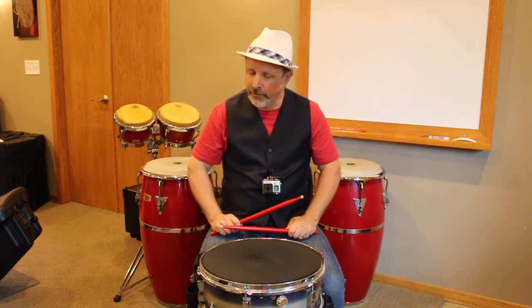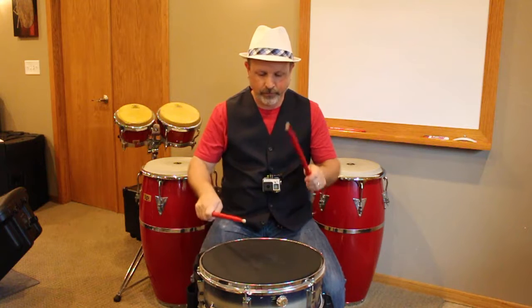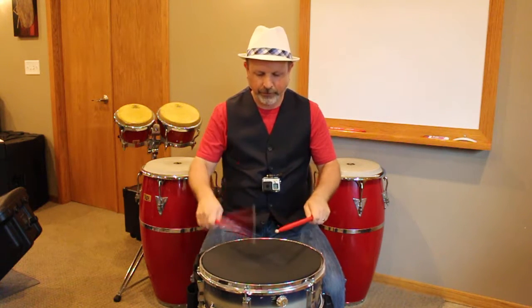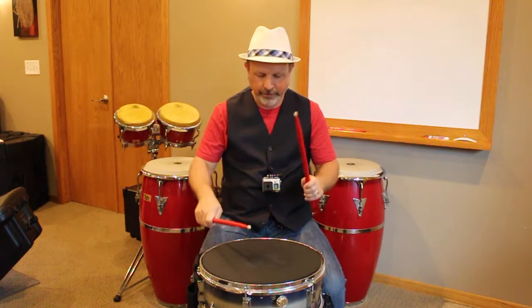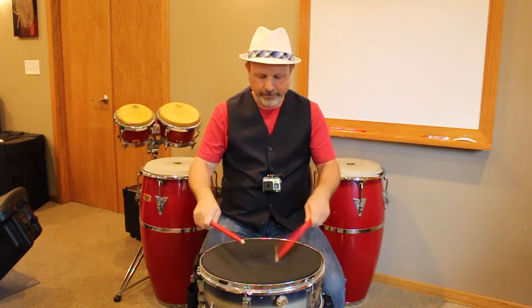Same one, faster now. One, two, one, two, three, four.